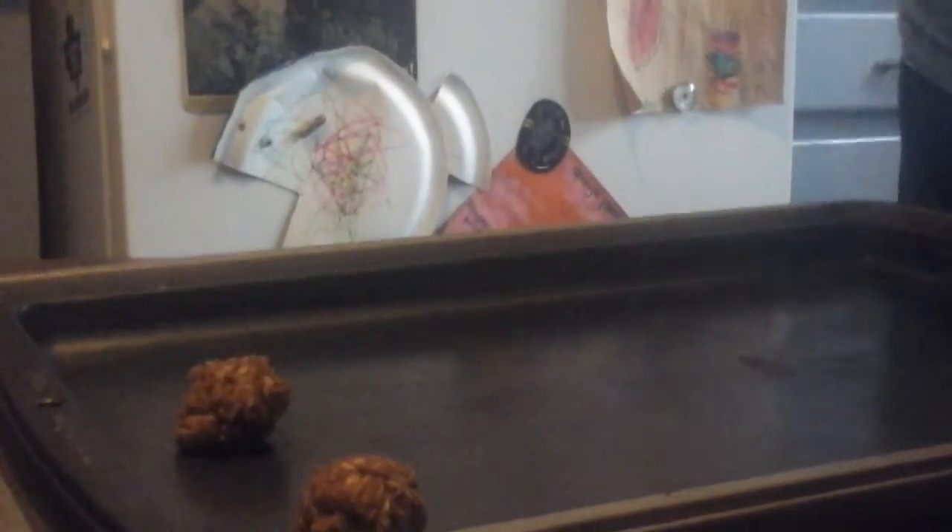I'm going to bake these off and show you when they're done. They take about 12 minutes to bake. I know my kids are going to love these cookies — chocolate, peanut butter, and oatmeal all mixed together. They look delicious. They sound delicious.